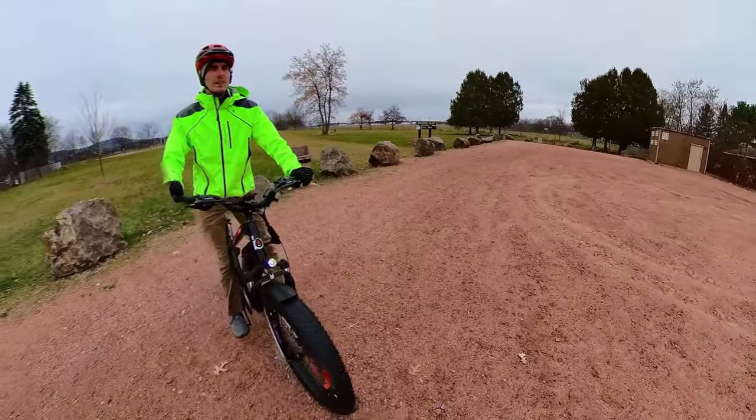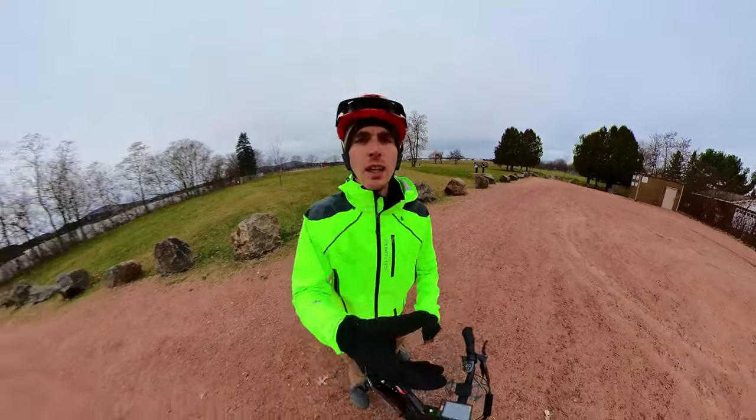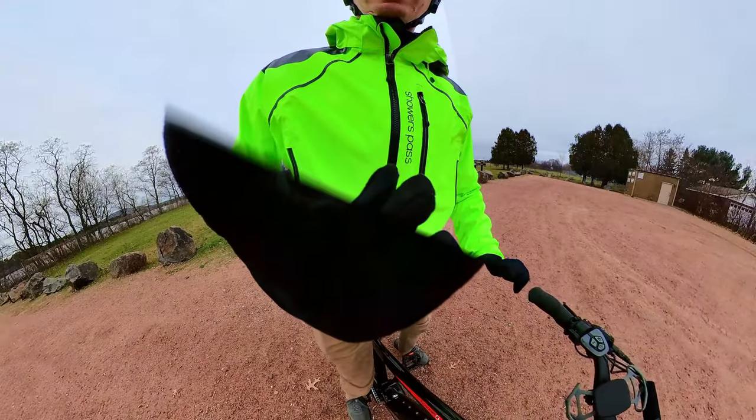Let us know what other BikeTrix models you're most excited about and what your pick would be in the Juggernaut series. Thanks for watching, and I'll see you in the next one.